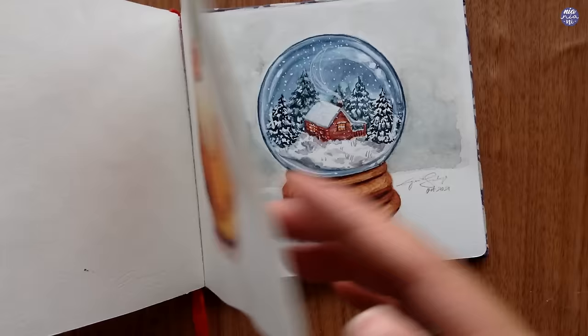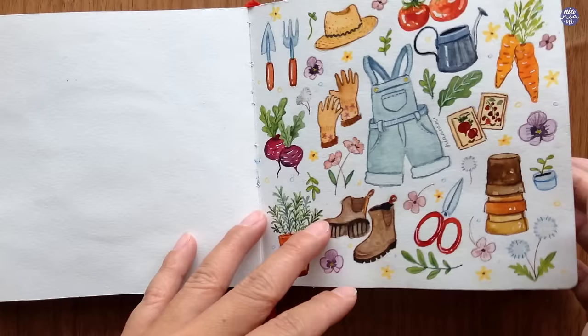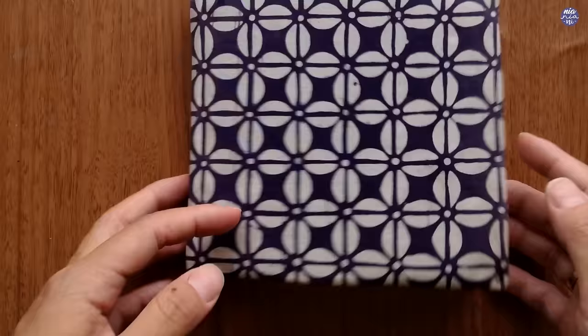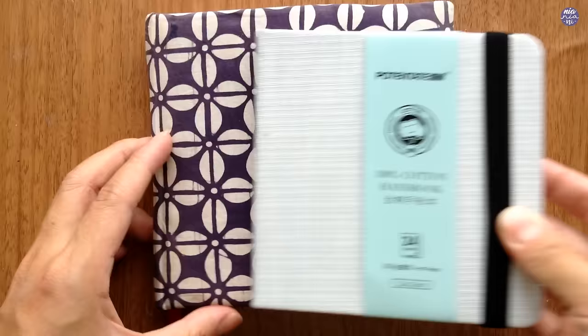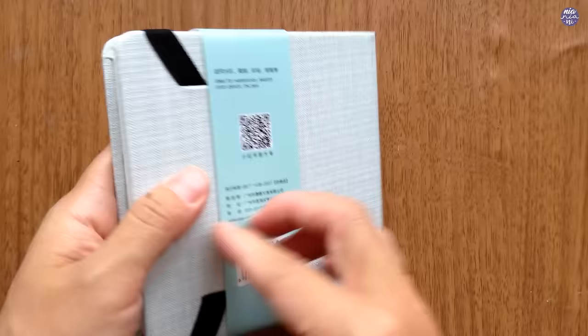I'm not sure if you guys noticed from the intro, but I painted this on a new sketchbook because I feel like I'm done with this old square sketchbook. Even though I still have some single pages left, I mostly filled them all. Since I really like painting on the square format, I decided to buy a new one. When I ordered this new sketchbook, I saw that it was square and has watercolor paper, and I like the color of the cover, so I just bought it without looking at the size.